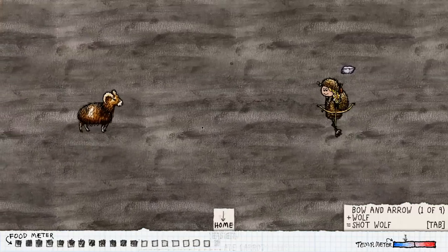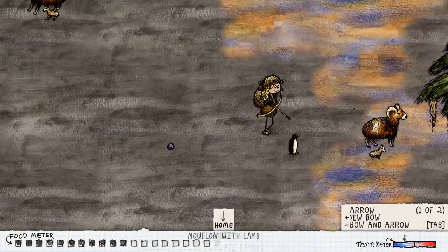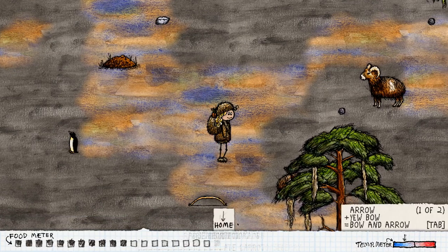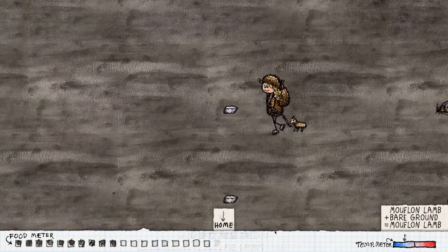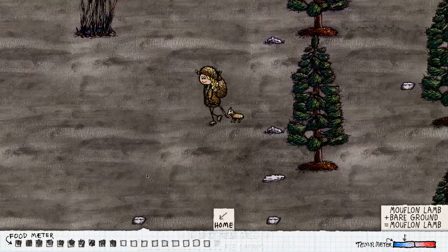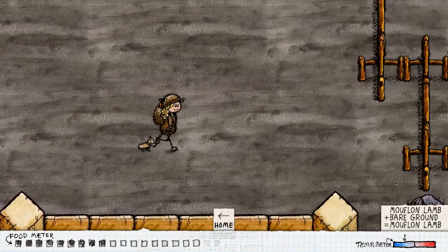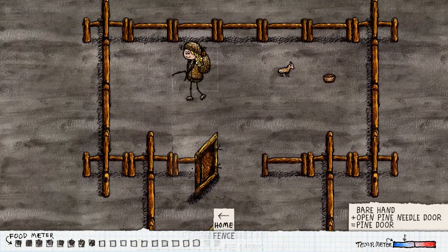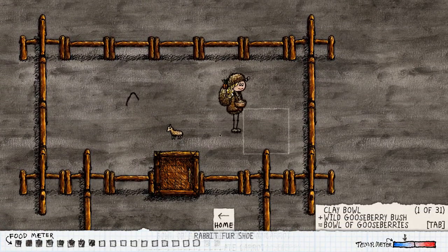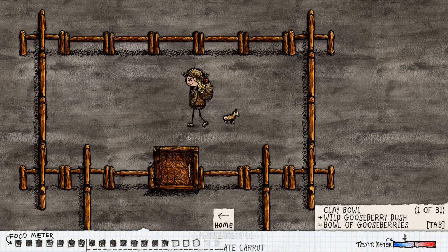Depending on if we find one - see, that one won't work, that one does not have a calf. There we go, there's one with a calf - and we shot it. It's behind the tree so you guys can't see, but there we go, now we get the baby. The baby stays with it now - it won't die as long as we have it on our lasso. We're gonna go in here - you can't close doors while you're holding this, so you release, set this down and close it, and then we have to feed him. Now it says fed mouflon lamb.